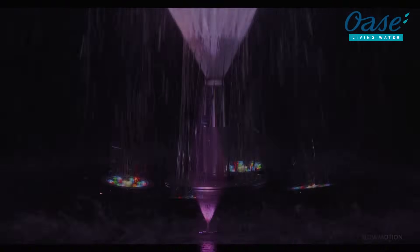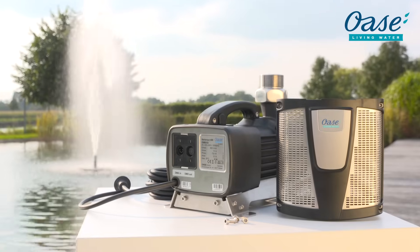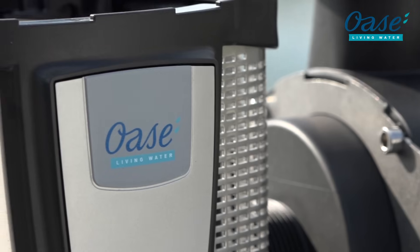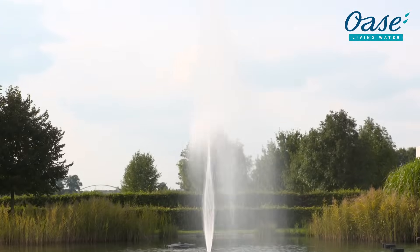OASA VarioNOT 400. The VarioNOT 400 is the most powerful controllable pump in the VarioNOT family. Combined with the appropriate nozzles, it can achieve fountain heights of up to 10 meters.